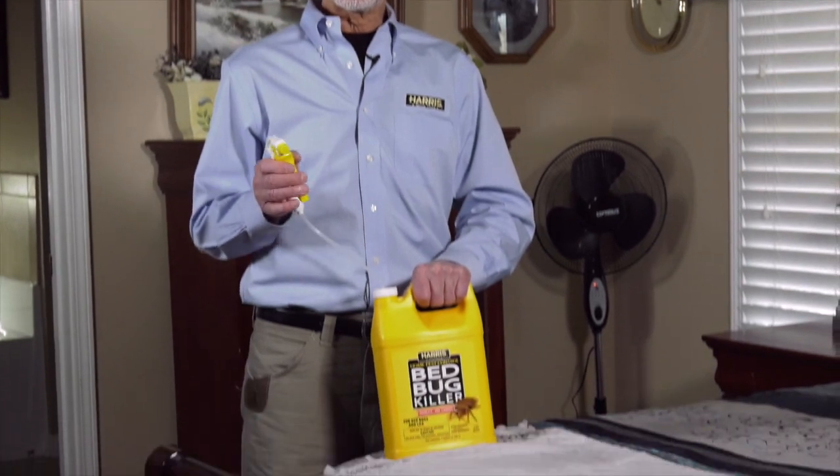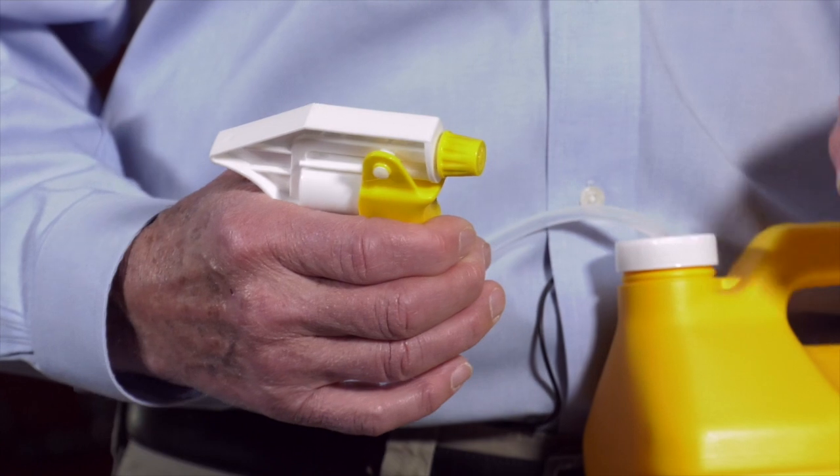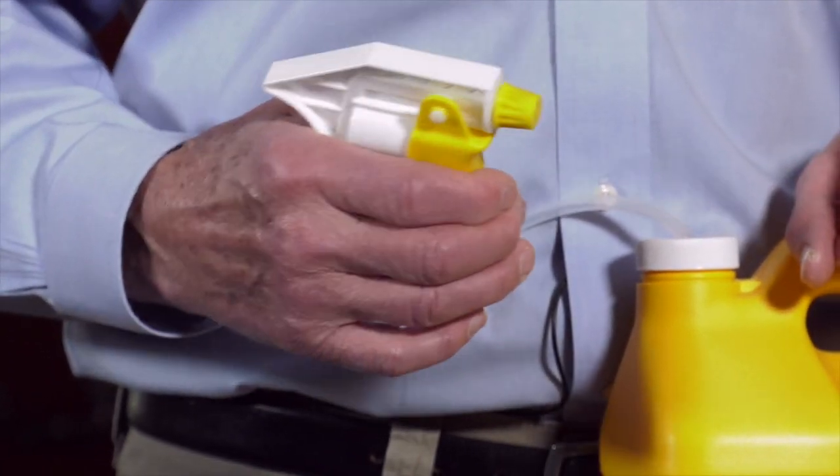Now let's focus on using the spray. Remove the cap and connect the included trigger spray. One important note about the sprayer: make sure you twist it to the off position when it's not in use, otherwise the liquid will siphon out of the bottle.